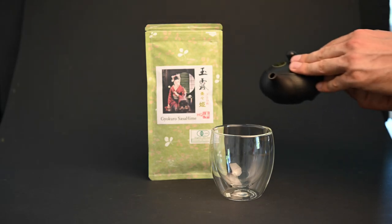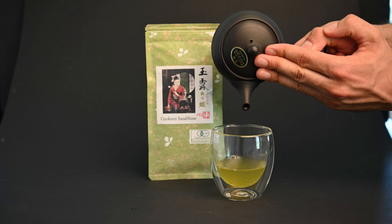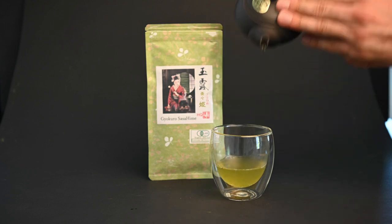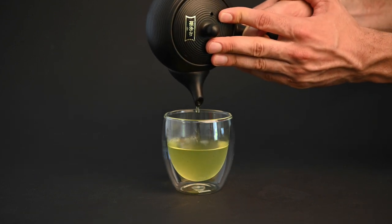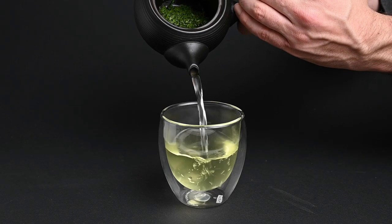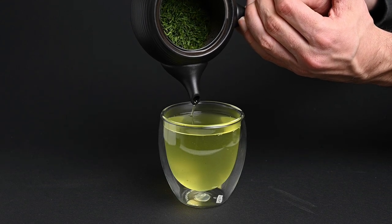Step 4: after the Gyokuro brewing is complete, it's time to pour out your tea. Make sure you do this very gently so that you don't agitate the leaves, but once the pouring stops, you can shake out the last few drops. The reason Gyokuro brewing requires such cool water is that you really want to extract the sweet and savory flavors without extracting any of the bitterness. The bitter catechins are extracted at a higher temperature, so keeping your Gyokuro brewing on the cooler side will allow you to enjoy a smooth and savory cup.